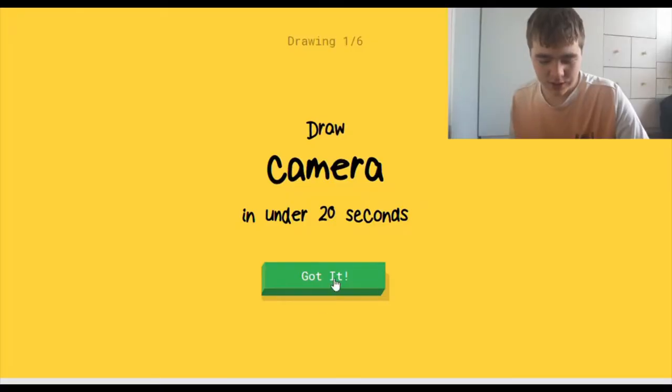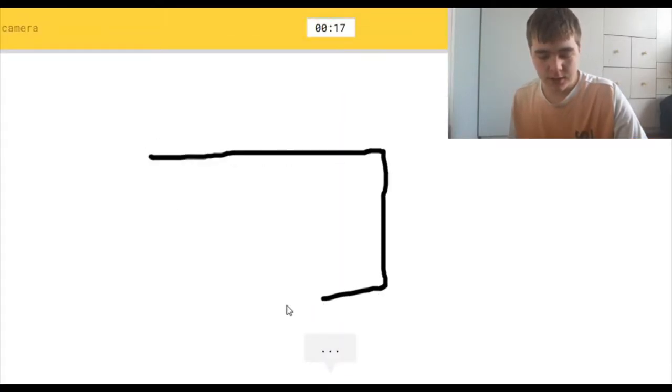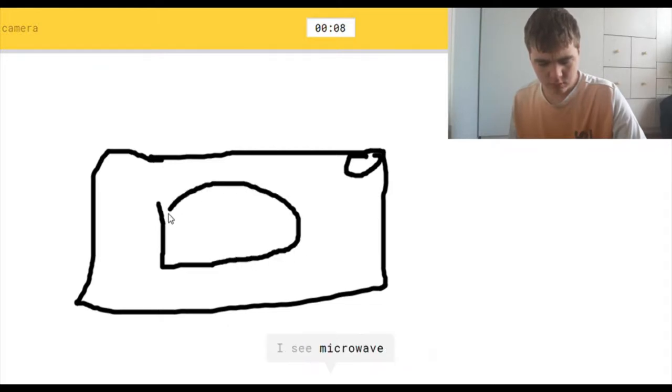Let's draw. Draw a camera. Okay, I'm just joking — let's do this. Let's go with that detail. I see bench, or pillow, or postcard, or keyboard. I see microwave, or oven. Oh, I know — it's camera!